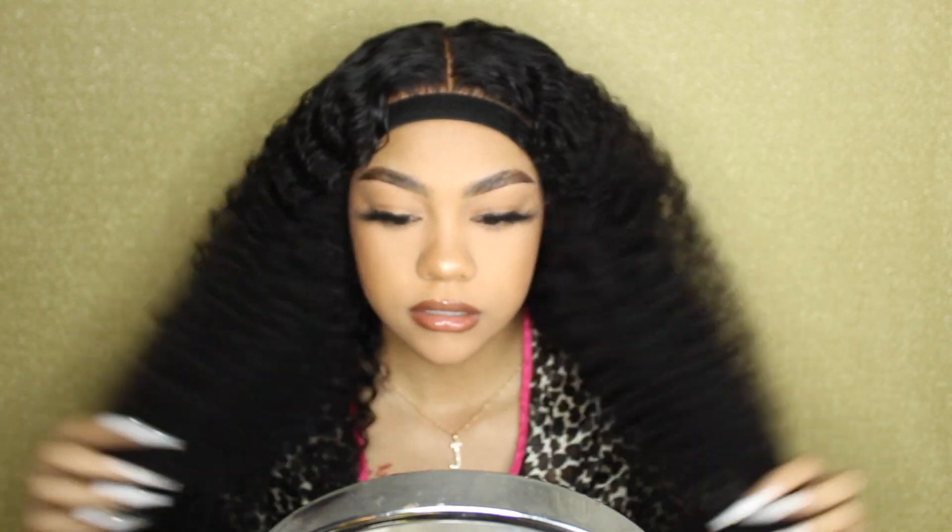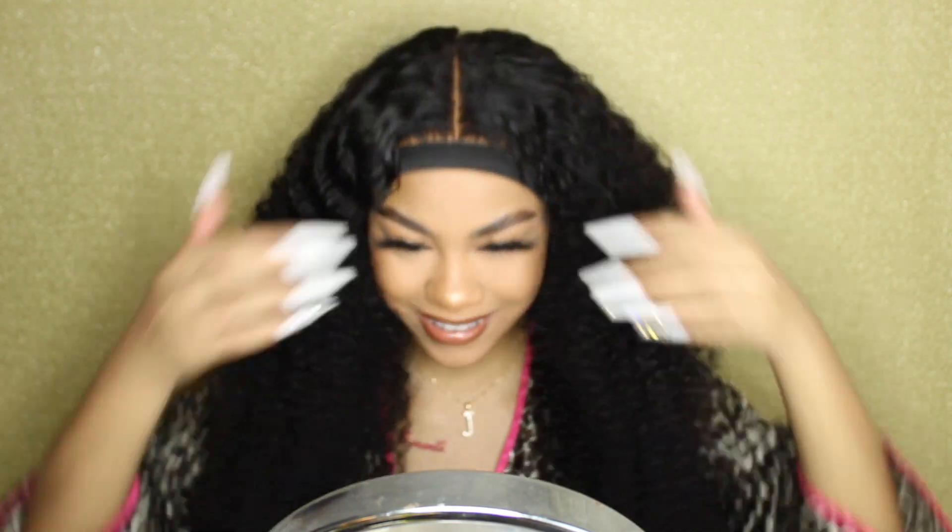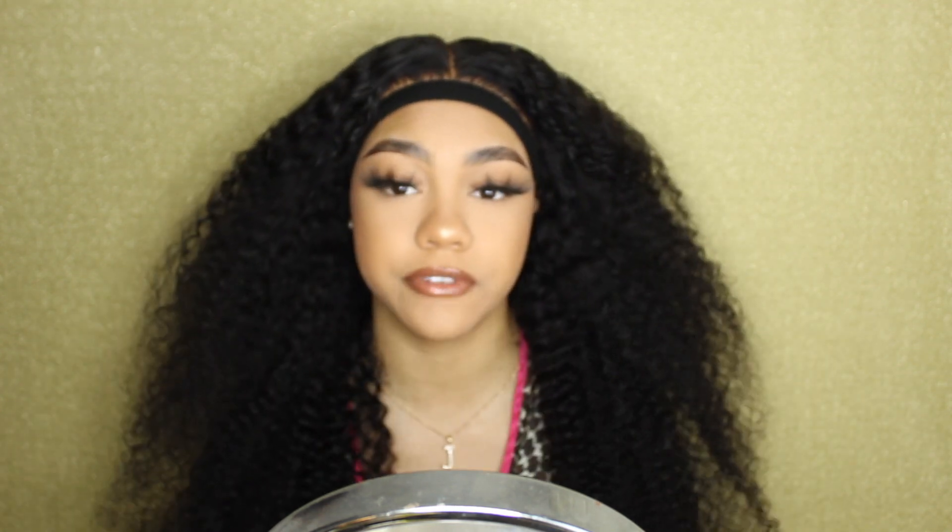Before I start braiding, I'm going to go ahead and wet my entire head so I can have it ready. I'm going to let this elastic band sit for a little longer so that after it's done, I can go into my baby hair and then start braiding.